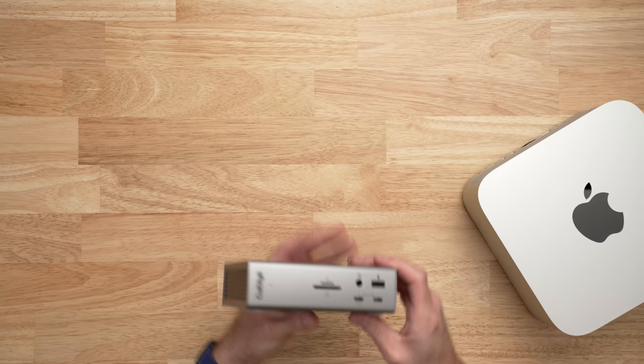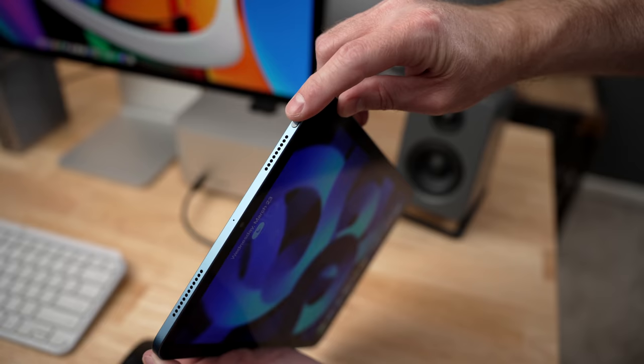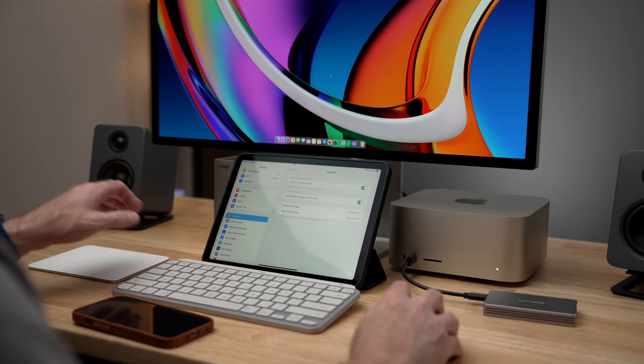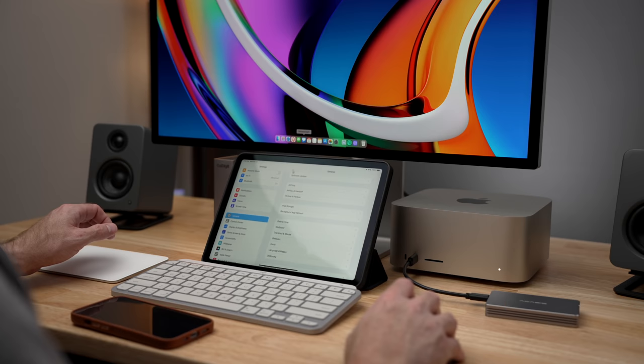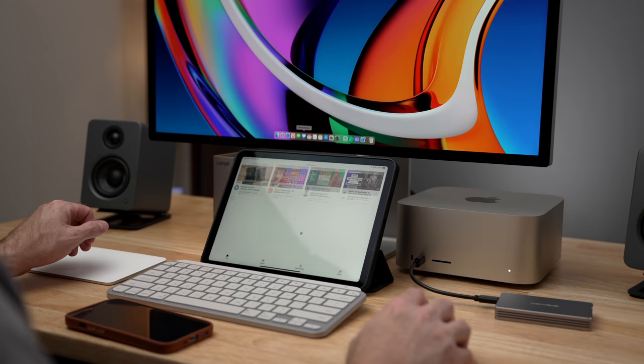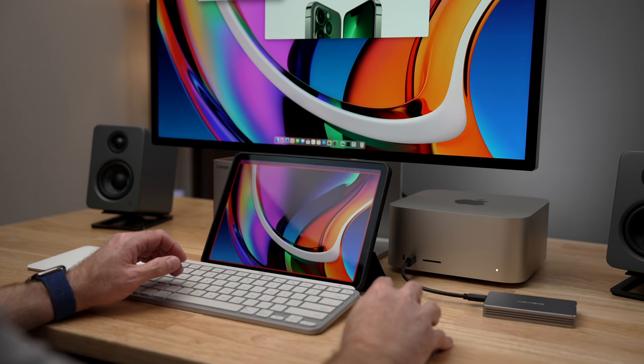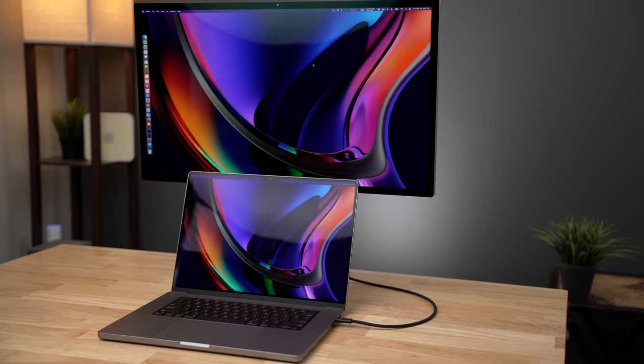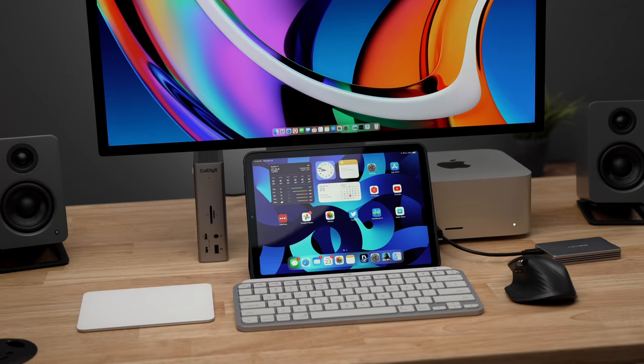The next accessory I really love for my Mac Studio is an iPad — this just happens to be the brand new iPad Air 5 in blue, but no matter which iPad you have, it's a great accessory. When you put it in front of your display, you can use it in one of two ways. You can use it with the brand new Universal Control, which allows you to use the same mouse and keyboard to control both devices — you can just move the mouse down from the Mac to the iPad and start using iPad apps. The other option is to use Sidecar, which essentially extends the Mac display onto the iPad, using it as if it were just a second monitor. Whether that's an iPad Pro, iPad Air, iPad Mini, or any old iPad you have sitting around, it could be a great secondary display for your new Mac.